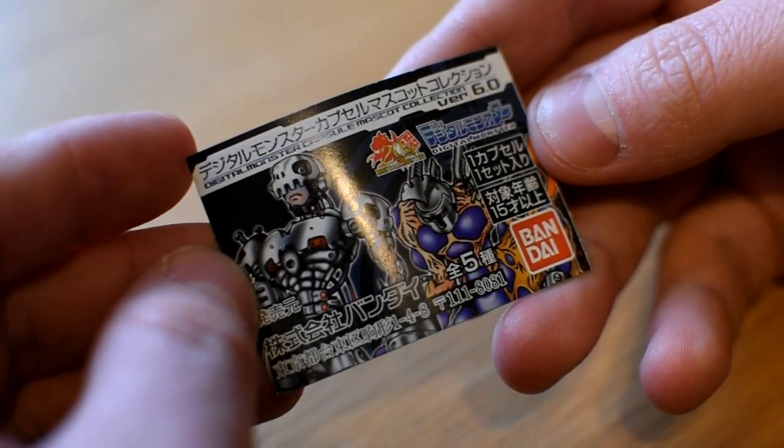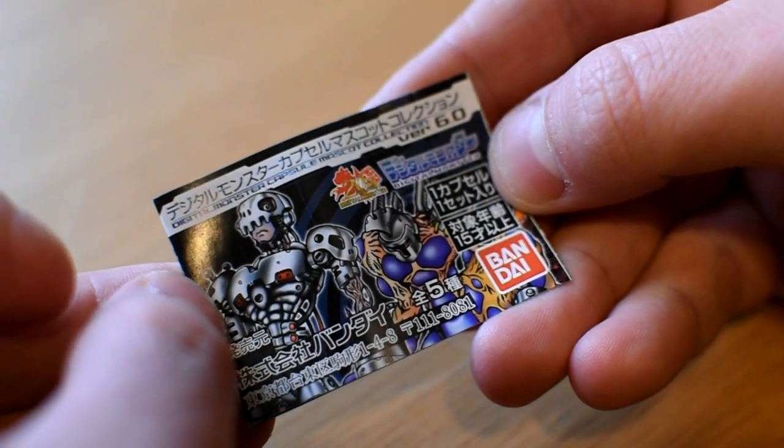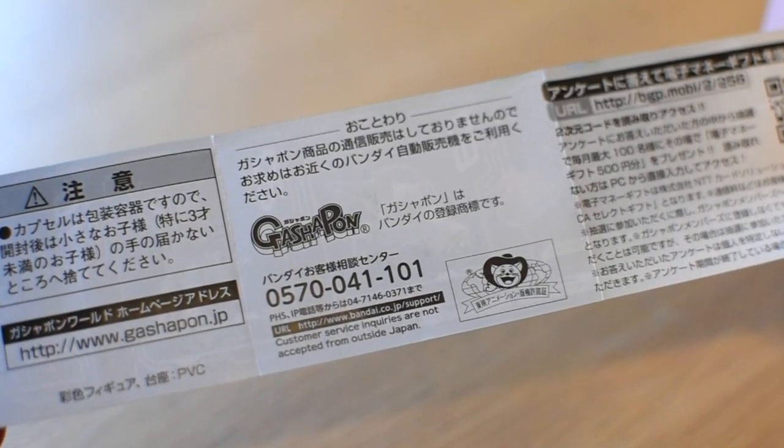Greetings fellow Digitamers, my name is Alex, the Knight of Digidestined, and today we're checking out the Digimon Capsule Mascot version 6 collection. For anyone who doesn't know, the Digimon Capsule Mascots are a series of minifigures released in Japan, available in Gashapon machines. These obviously come in little capsules, hence the name Capsule Mascot, but the ones I've ordered today didn't come in the capsules, probably for shipping purposes. So let's do this.